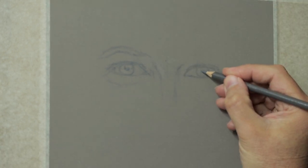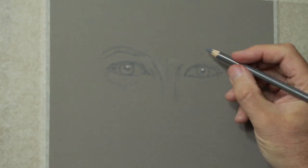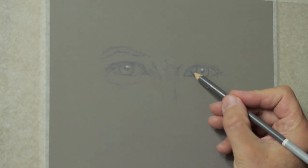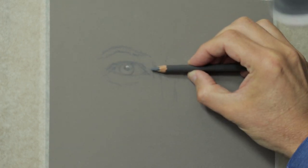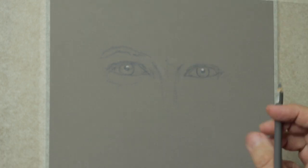Use that center mark to see the relation of where the pupils are as well. Instead of using a grid, you're just using one little center mark. As I said in the outline drawing video — you start off with a grid and eventually you have no grid at all.